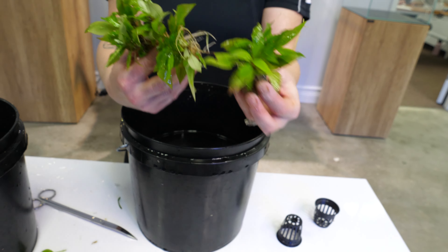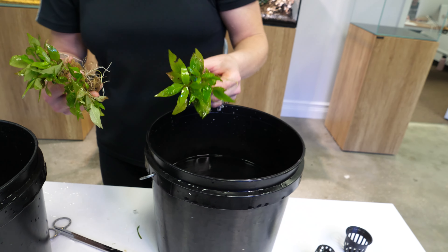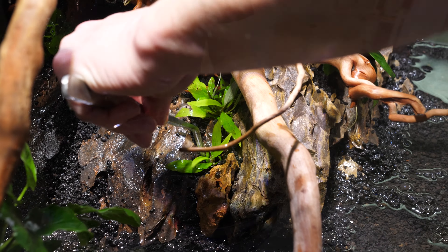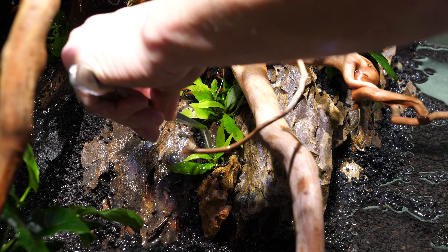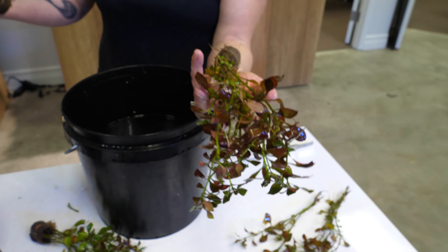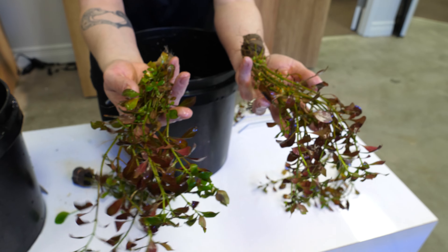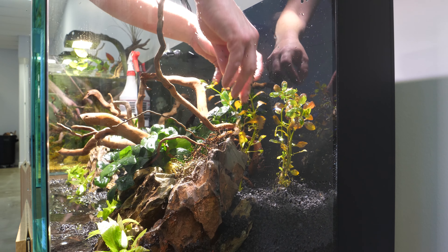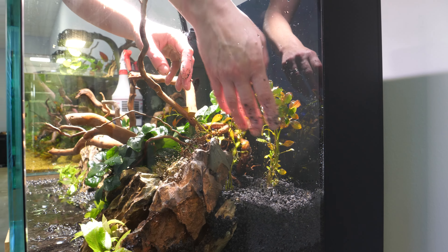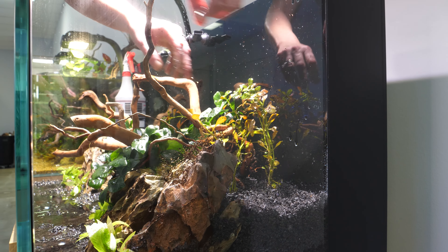I'm using Hygrophila compacta for a mid-ground plant around the Dragonstone, with its nice contrast of bright green leaves and hints of pink as it grows in. For the background plant, Ludwigia repens is a colorful and easy choice. It is one of the few plant varieties with a nice red coloration you can keep in a low-tech aquarium and have it thrive. I'm using these to fill in the raised area around the driftwood for height and color pop.